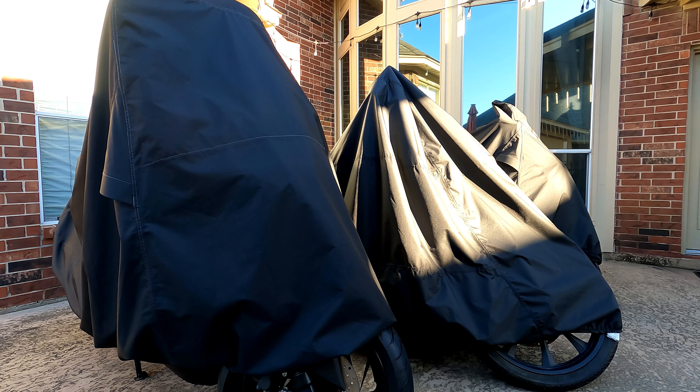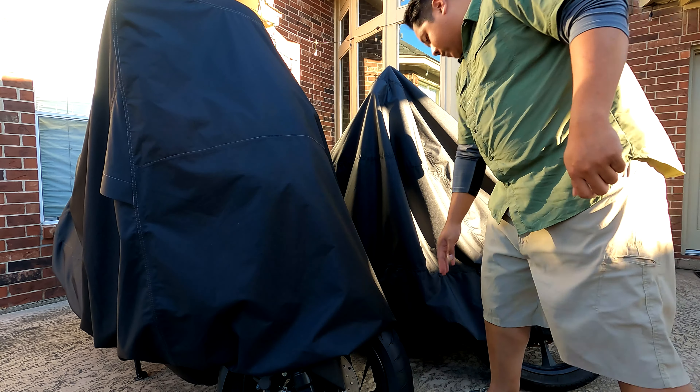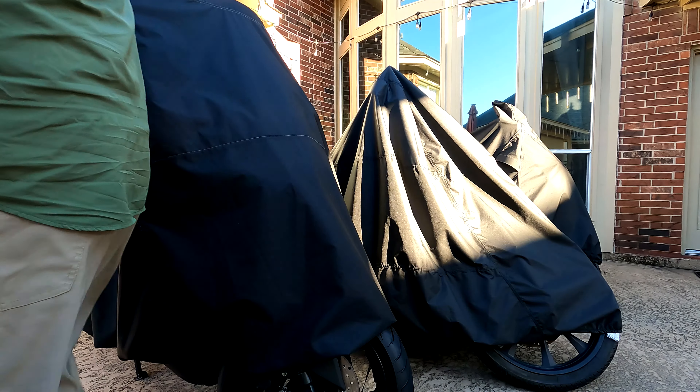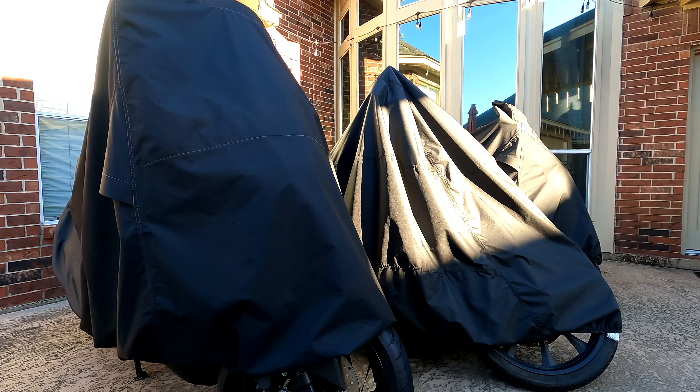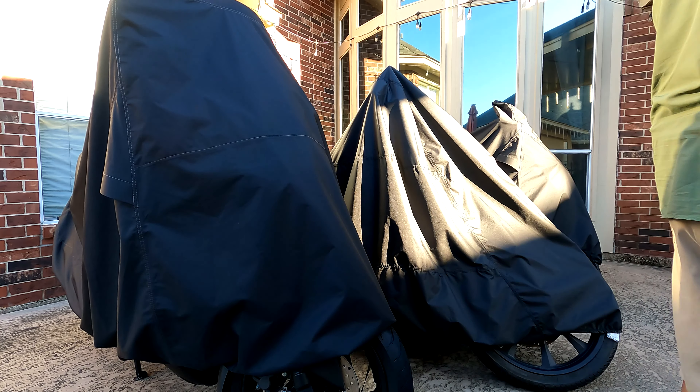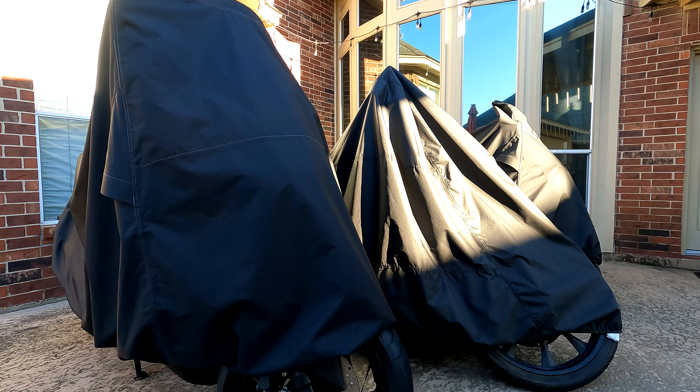Hey guys! Just got back from a Colorado trip last weekend. I've been getting ready for that for a long time. I haven't really been riding — one because I've been busy with work, and two it was freaking hot, it was over 115 degrees.